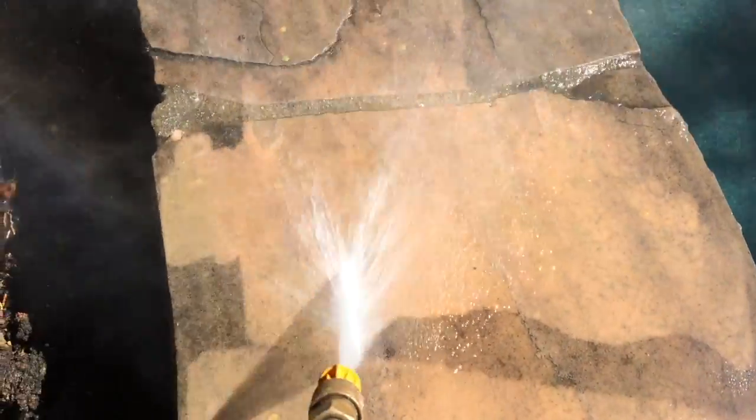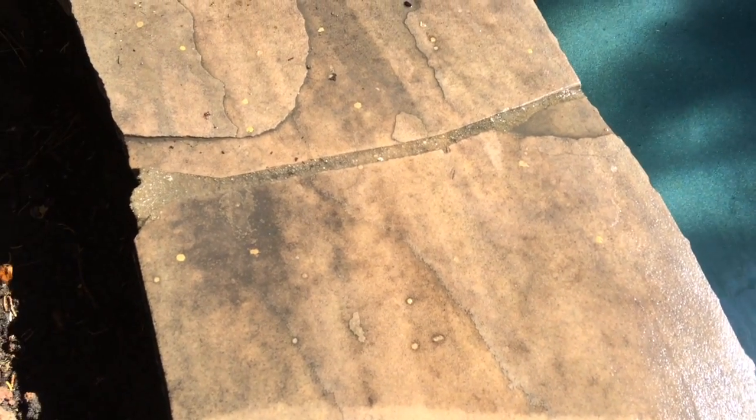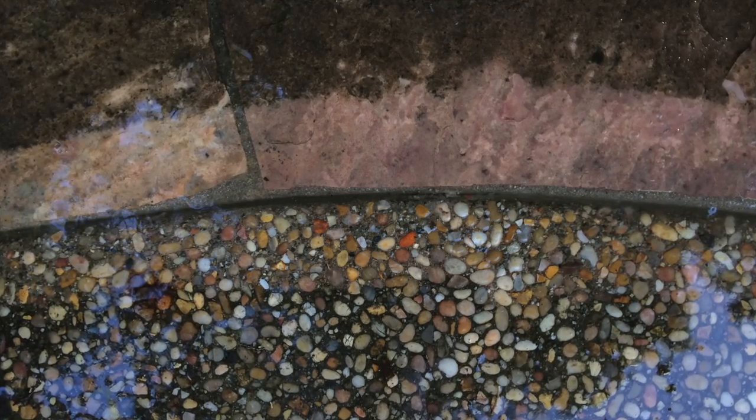I've used a stronger one in the past — the other one is 3000 psi and I'd actually recommend that one for this job. I found this 2400 psi took a bit longer than the first time I used the stronger one. But this is actually good too. I cleaned the patio as well as the stone — this is an exposed aggregate patio with a stone band.